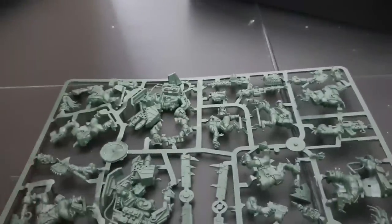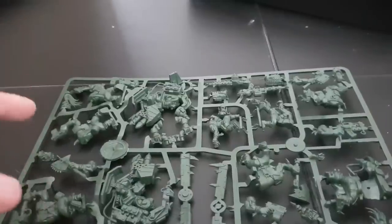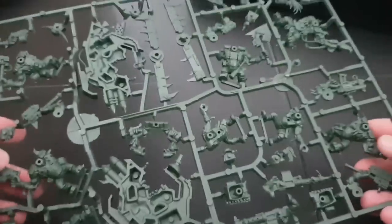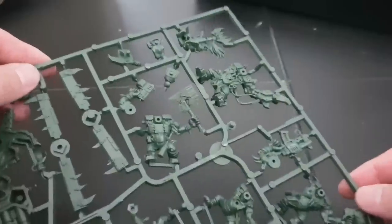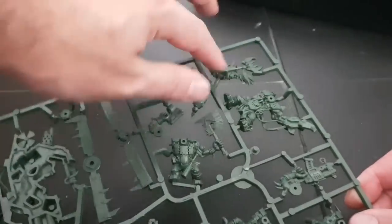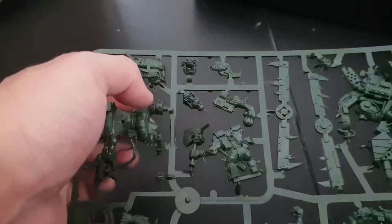Now this is the main thing — this is the sprue. I can't remember exactly what the Black Reach sprue looked like but I think this may have been one of them, with the five Nobz, one Deffkopta, two Big Shootas, and the Warboss all on it. The Warboss himself is massive — he comes with his big power claw, a twin-linked Shoota, and this awesome backpack. He's such a big model; look at the head on this guy.